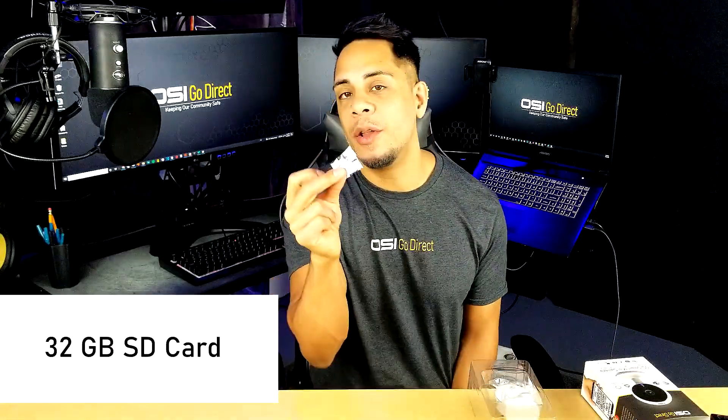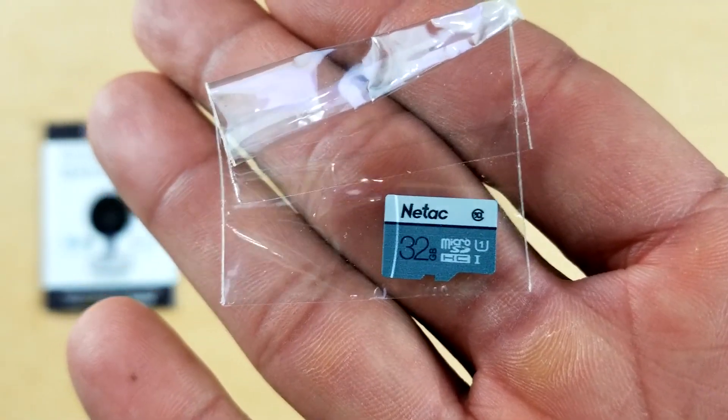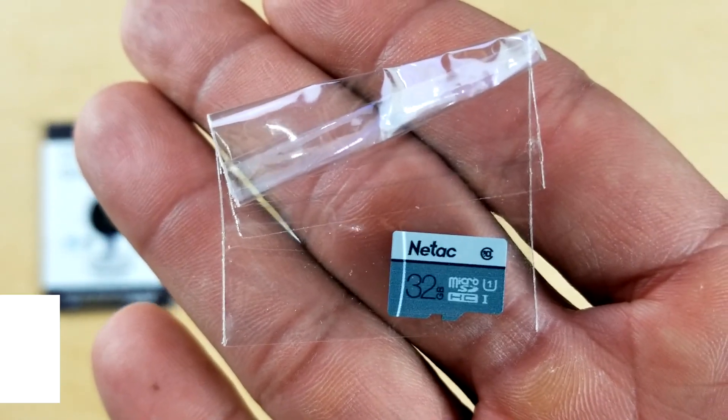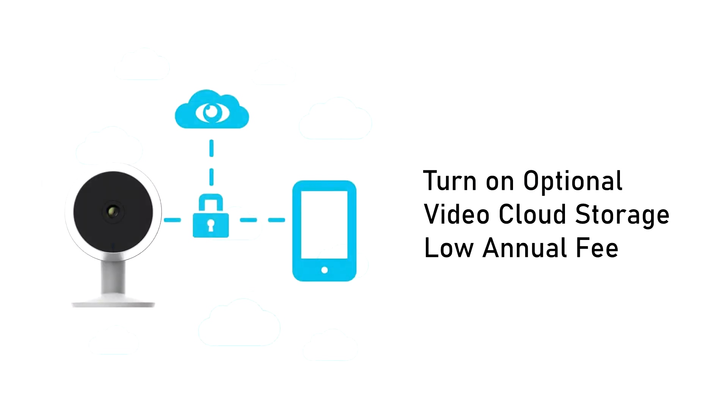Here is the included 32GB SD card, which is where the video gets stored. It's more than enough space for your average user, but if you need more storage you can insert a maximum card size of 128GB. Also, if you don't want the video stored onto the camera itself, you can turn on the subscription-based video cloud storage for a low annual fee.